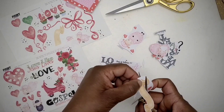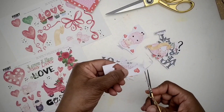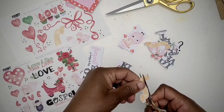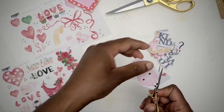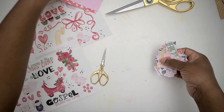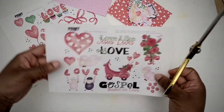The first part was fussy cutting. You can see I have the kit in different sizes. I decided to print some of it two sheets per page, so the images are much smaller because they're going into my faith journal — my faith happy planner.